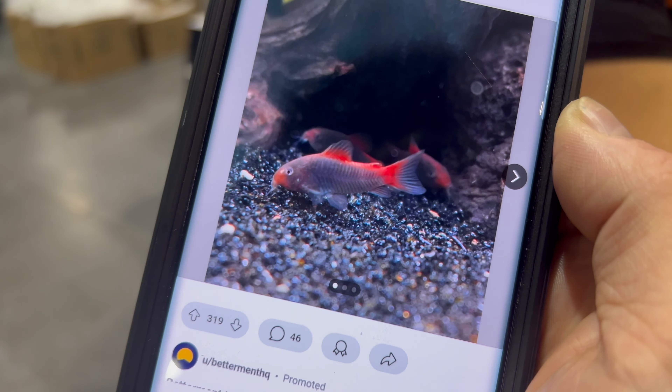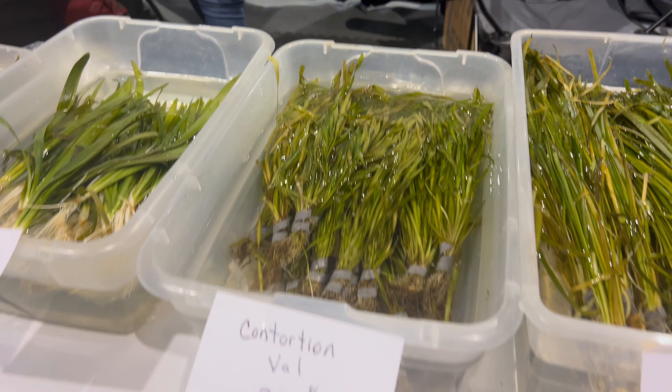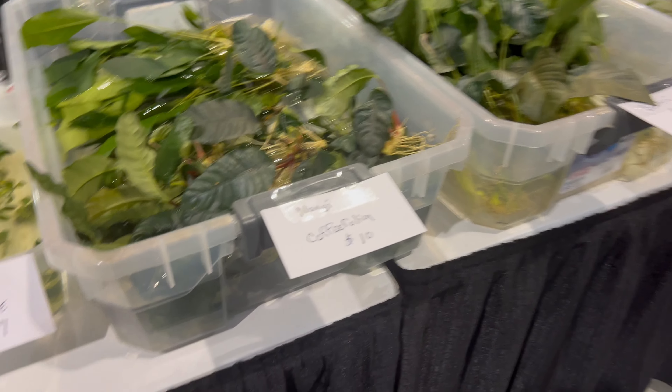Check this cory out — oh my goodness, it's a fireball cory! Here's another great vendor that we see at a lot of swaps and shows, with a lot of my favorite plants including coffee folia.